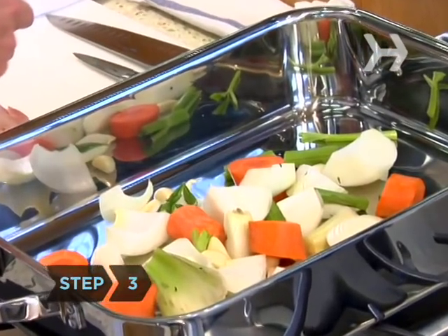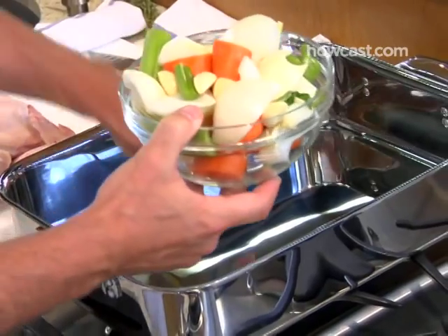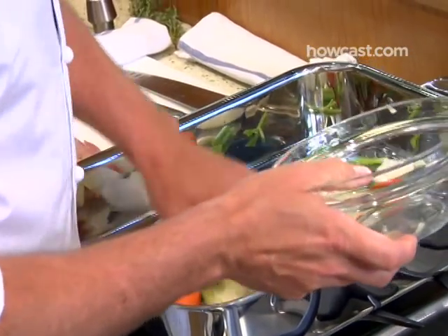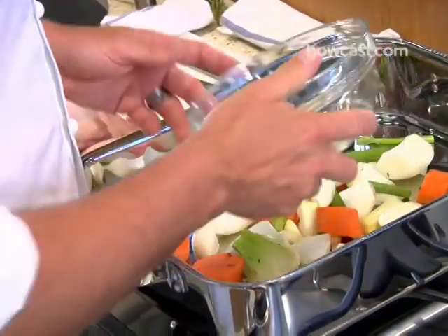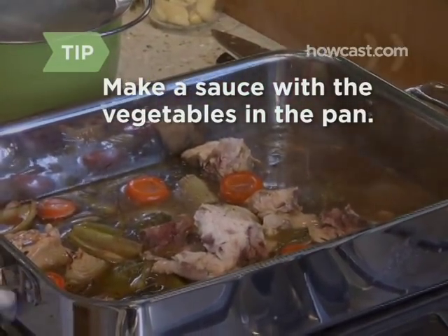Step 3: Make a bed of vegetables. We're going to cook the chicken on a mirepoix of vegetables — carrot, onion, celery, and a little bit of garlic. The chicken is going to be sitting on top of it, away from the actual bottom of the pan, so you're just going to dump those right in there and put the chicken right on top. Don't dump the vegetables when you're done — use them to make a nice sauce.